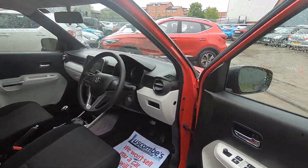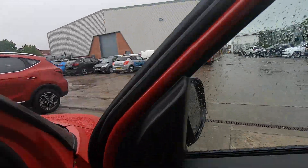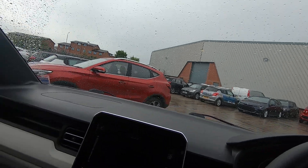Let's check into the driver's side. You've got electric windows and electric mirrors, as you would expect.